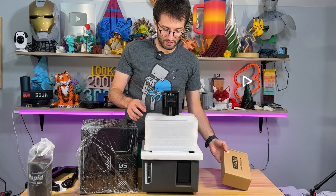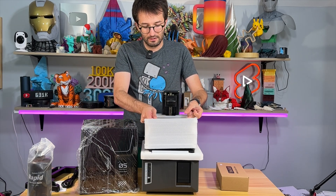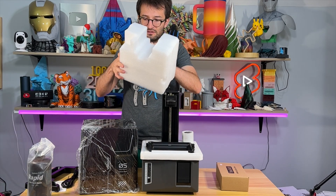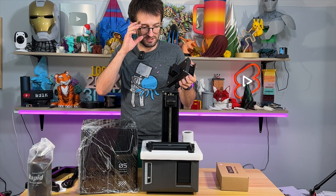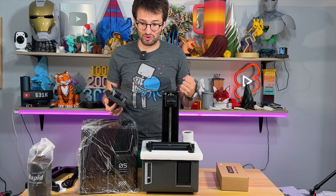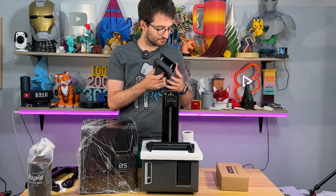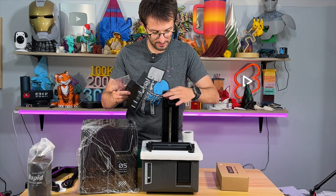Let's take this one off. It feels like a small build area for me — I want big stuff, I want to print big. I like big resin printers, send me big resin printers, send me huge resin printers! This is the build plate and let's put it in.